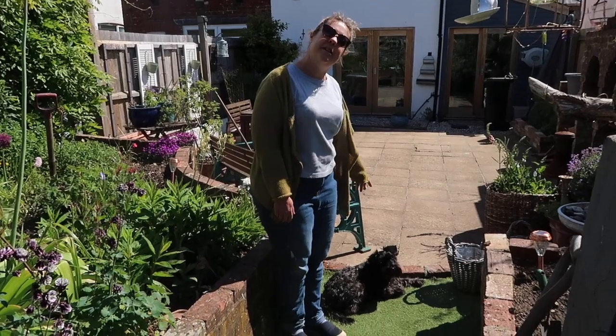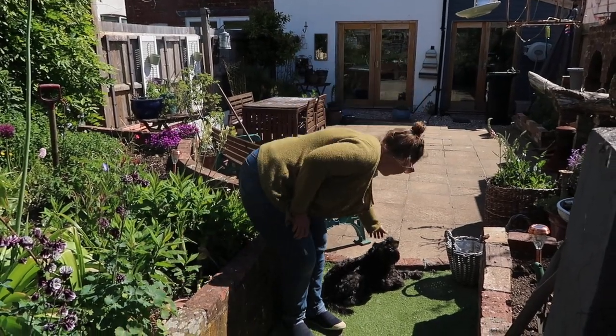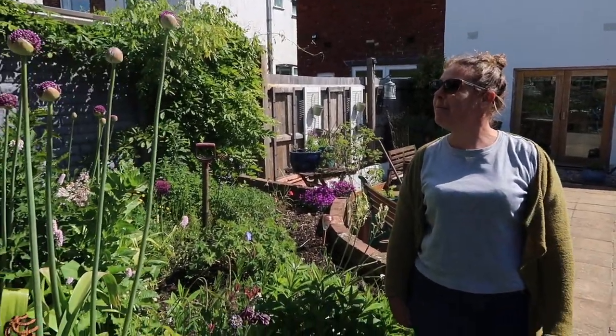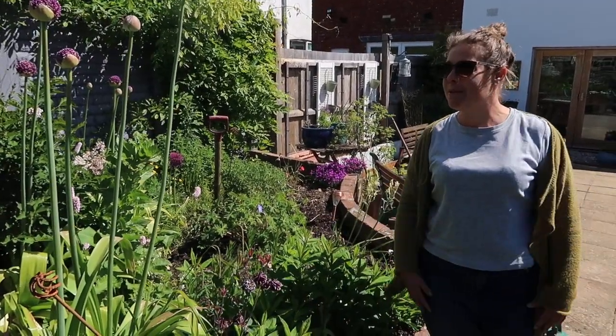Over here is my blackberry cascade — I hope that works. And this is Luna, I didn't make her but she's priceless! So that is my repurposed garden, thanks for having a look around — hopefully it gives some people some ideas.